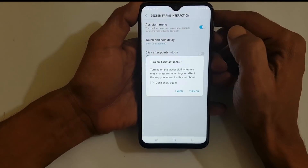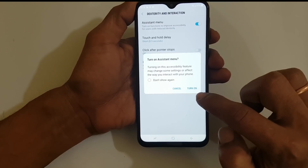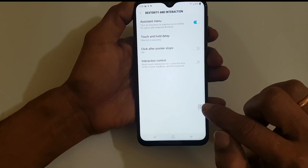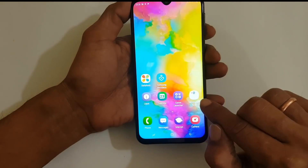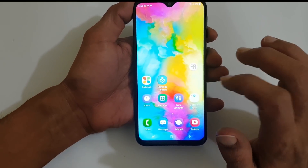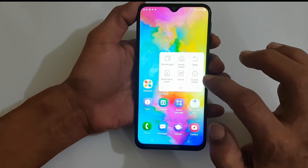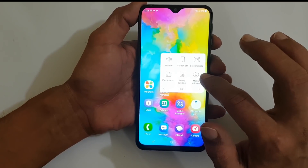Enable it. You will get this option. You need to tap on 'Turn On' to get this assistant menu on screen. You can move this assistant menu anywhere on the screen like this. Once the assistant menu is there, tap on it and navigate to the screen which has the screenshot option.